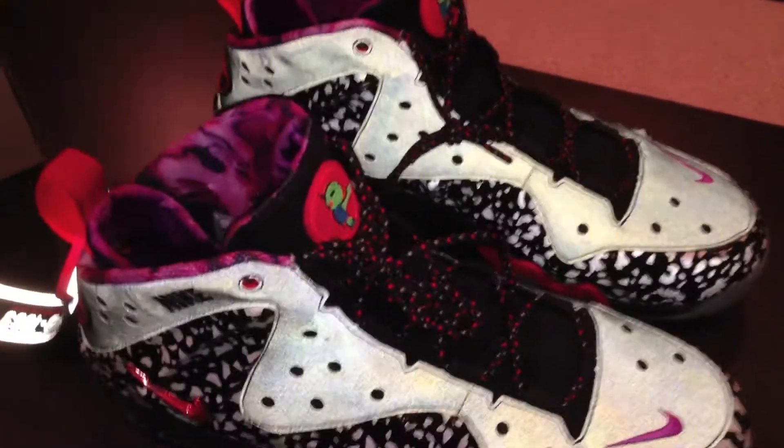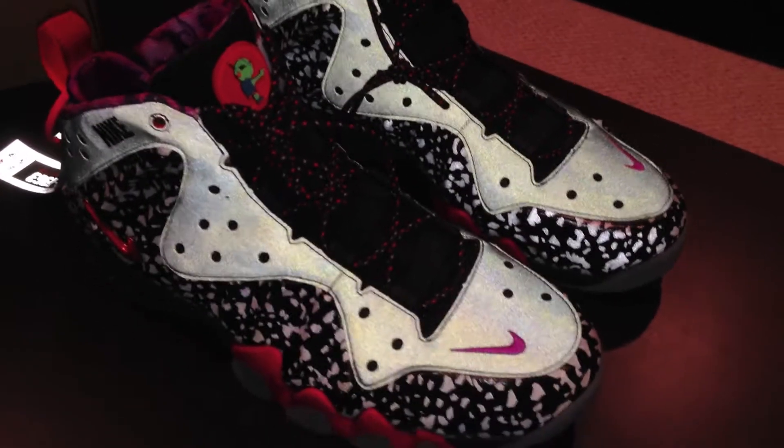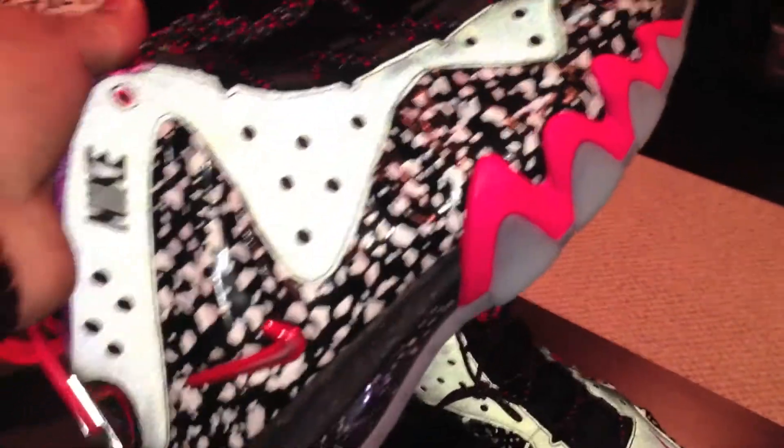I did try these on and they are comfortable — don't get me wrong. Even though I classify it as a boot, it's a really comfortable shoe. I'm glad to have it in the collection.